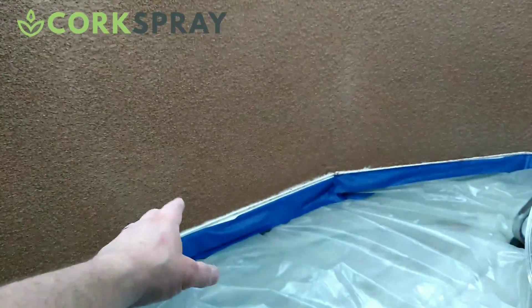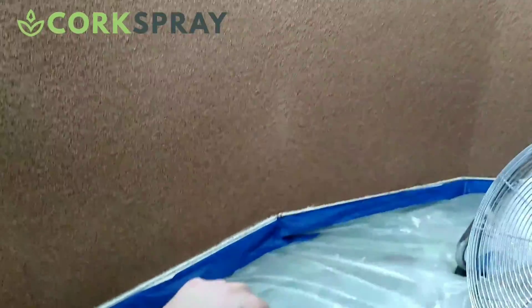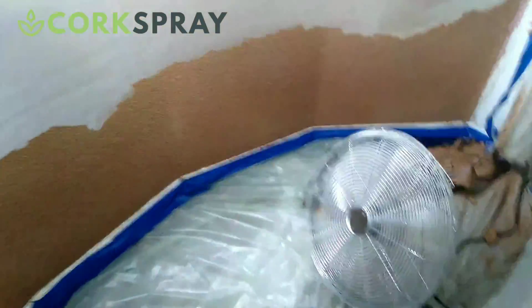By using the cork coating, it means we haven't got to take off skirting boards, remove fixtures, fittings, window boards, things like that. So the radiator pipes don't need to be adjusted, although we do need to take the radiators off.